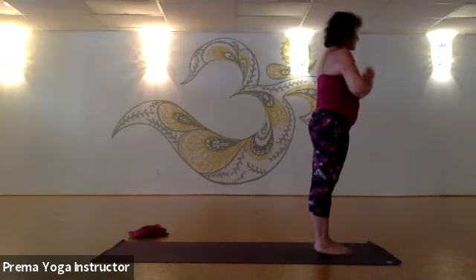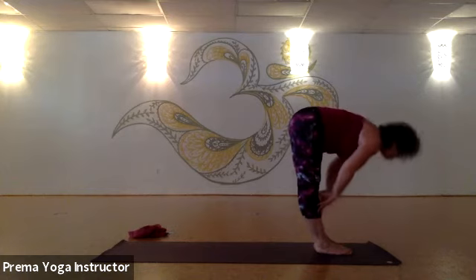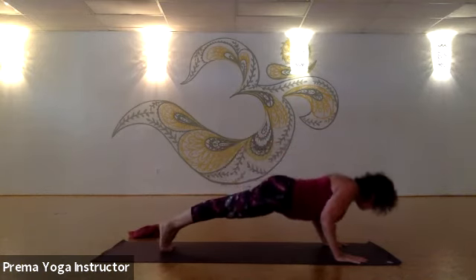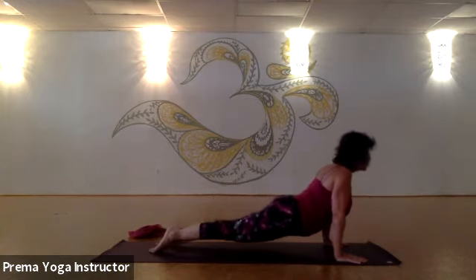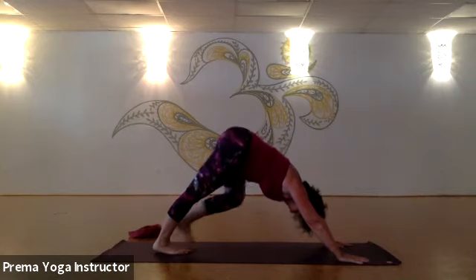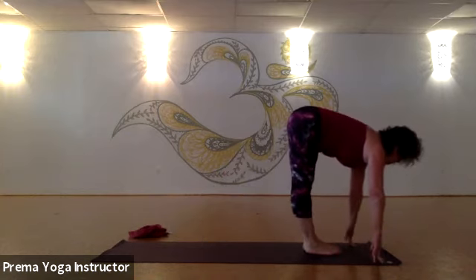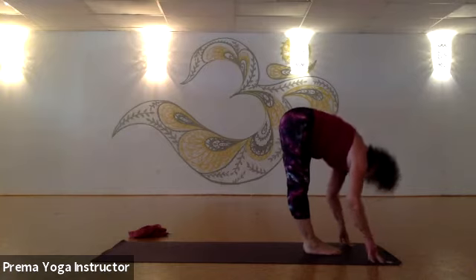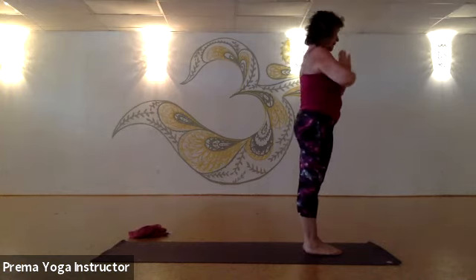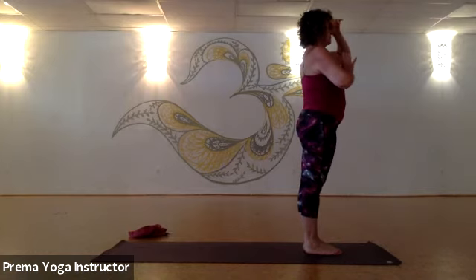Halfway — exhale, step or lightly jump back to your push-up position. Come through chaturanga if that's doable, or go all the way to the mat. Take your cobra or up-dog. Exhale, downward facing dog — push it back. Step or walk or jump your feet up between the hands. Inhale, look up and lengthen. Exhale, forward fold. Inhale, stand all the way up, pick up through your thumbs. Exhale, back to your tadasana. Curl the pelvis, pull the belly, lift through the breastbone — breathe just for a moment.